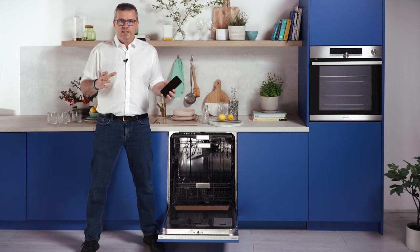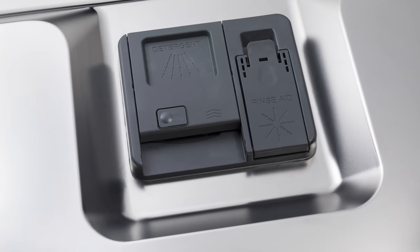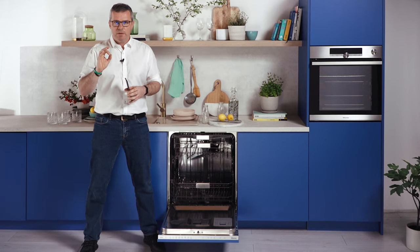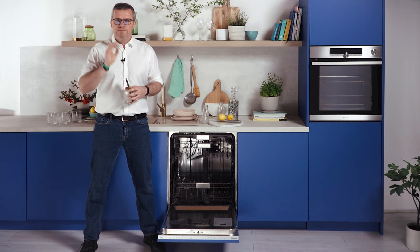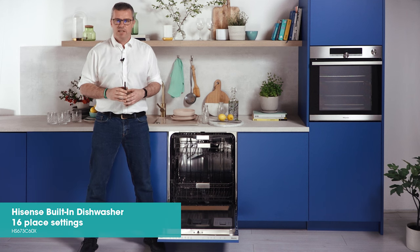It's easy to fill and clean, and when the level of detergent is low, you'll get a notification. You can also switch to a regular sliding door dispenser. For keeping your dishwasher in top shape, make sure you regularly run the self-cleaning function at least once a month. This fully integrated Hisense dishwasher is made and designed in Europe. Thanks for watching.